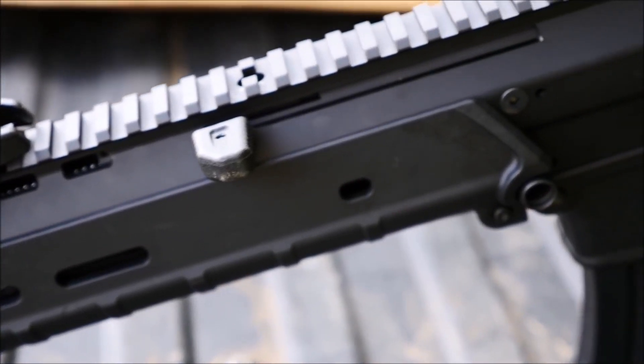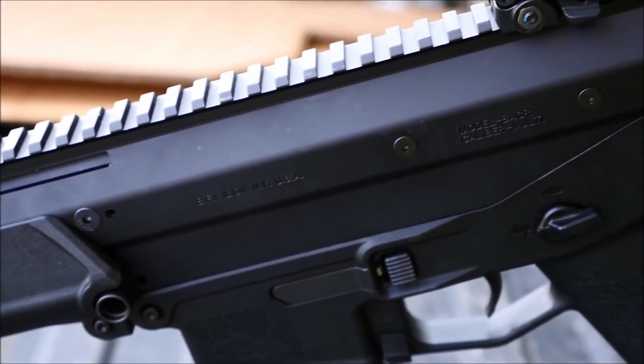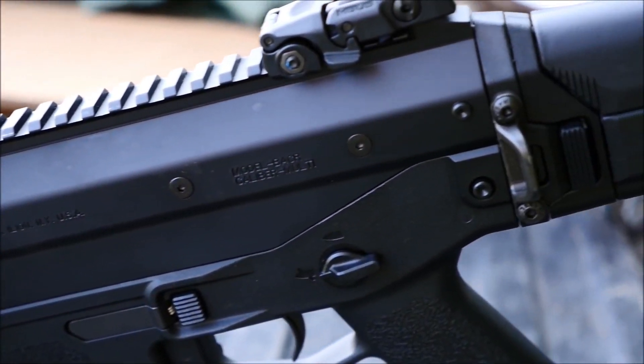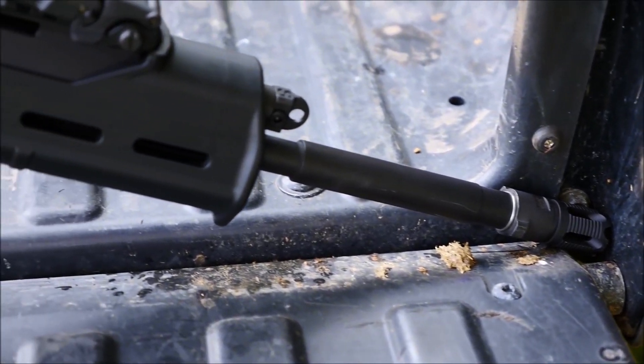It isn't that the ACR is a bad gun — it's that it was released with a much higher price than expected, a 1-9 twist barrel, no factory support, and it seems like the manufacturer itself just kind of forgot about it.